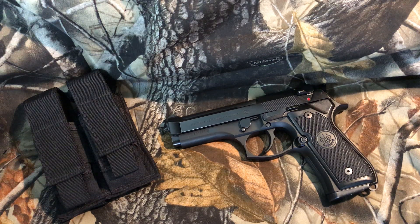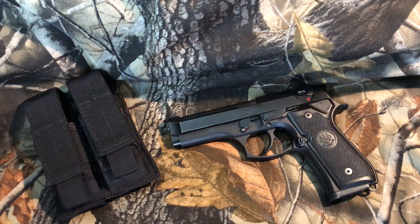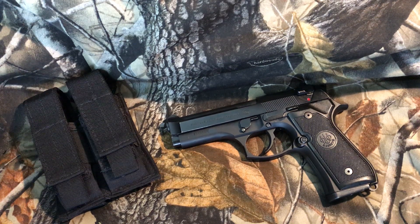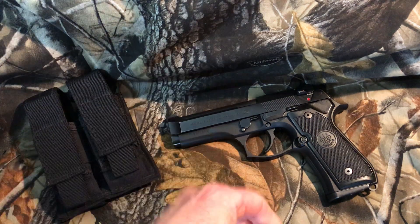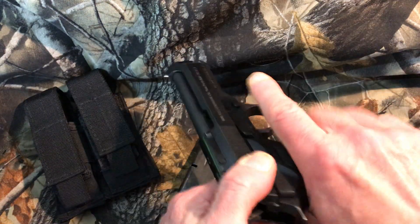I didn't want to spend 80 percent of new gun price on something near the end of its life. A couple months ago I was about a hundred miles from home and happened to go through a little town. On a whim I walked into a small gun store, and there it was sitting in the case. I couldn't believe it — I bought it on the spot. It came with three magazines for a really good price.